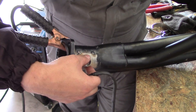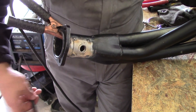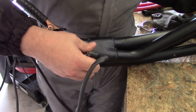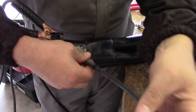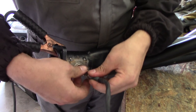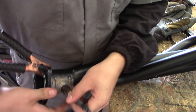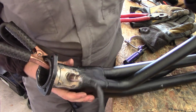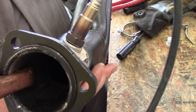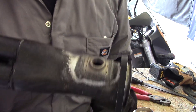Alright, we got our little O2 bung tacked in there. Just making sure our O2 sensor threads nicely into the hole. Look at that — beauty! Alright, so we got our bung welded in and it's time to go test fit it on the Corolla.